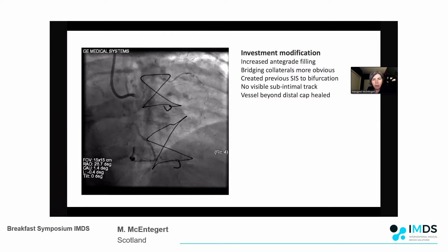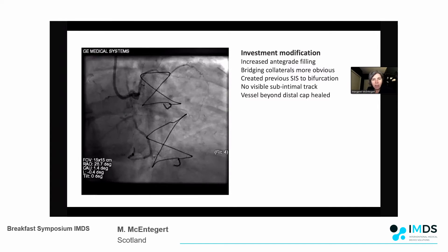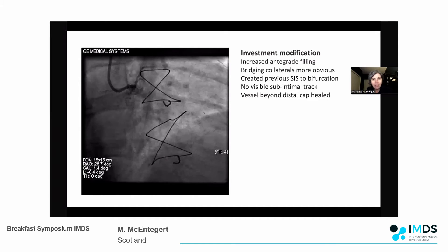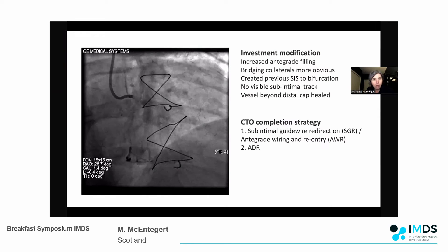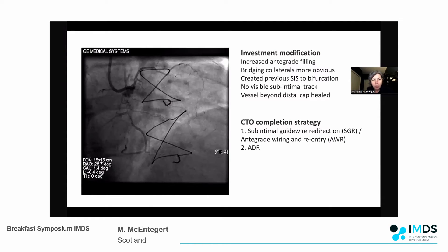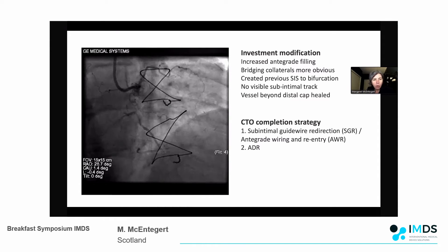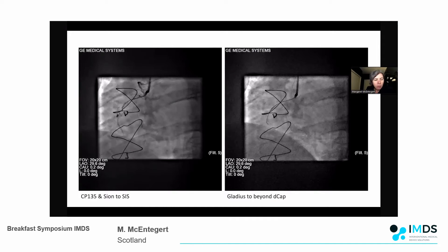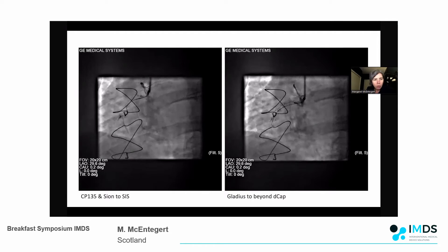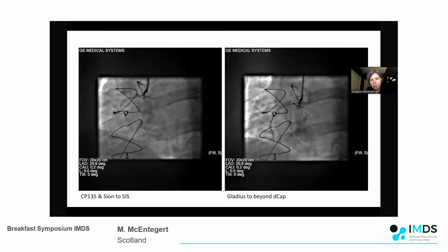In the investment procedure we had increased anterograde filling, the bridging collaterals were much more obvious, and I knew I had a sub-intimal track in that vessel all the way down to the bifurcation. We could see the vessel beyond the distal cap much more clearly than during the first case. I decided this time to try to complete it anterograde using the sub-intimal guidewire redirection or anterograde rewiring and re-entry technique, with the Stingray as a backup. With a Corsair 135, the Sion wire went straight into the sub-intimal space; I switched to Gladius and tracked safely beyond the distal cap.